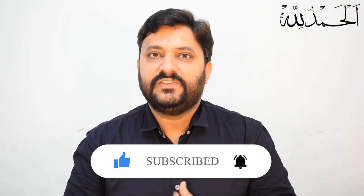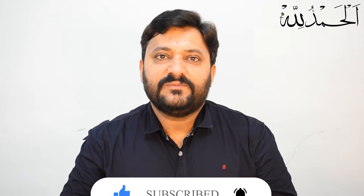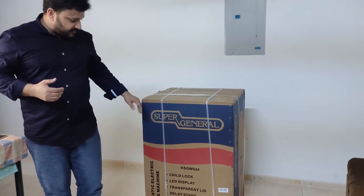So you will see the latest videos on the channel. We have a Super General fully automatic washing machine. This is a washing machine, model number KSGW824. Let's start the unboxing and look at our washing machine.